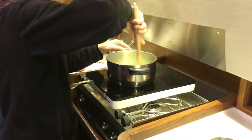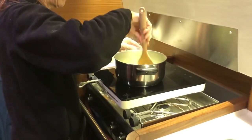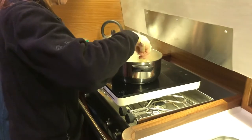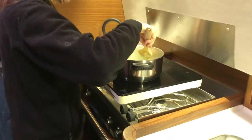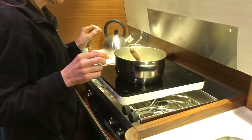So here we are on Snowgum. Carolyn is cooking spaghetti bolognese on our induction hot plate. So you can have gas and induction cooking. The induction hot plate is gimbled at the moment.